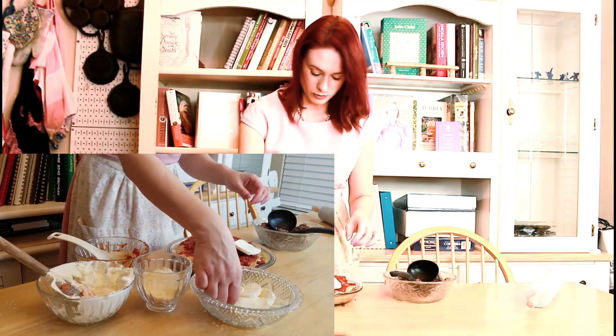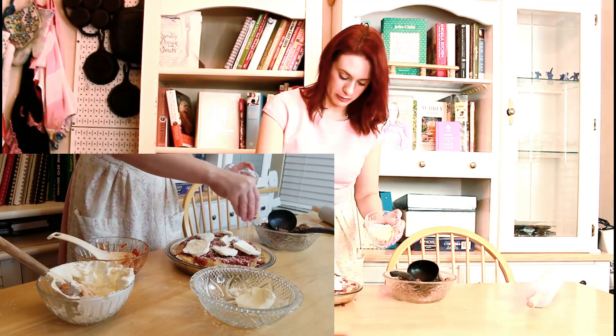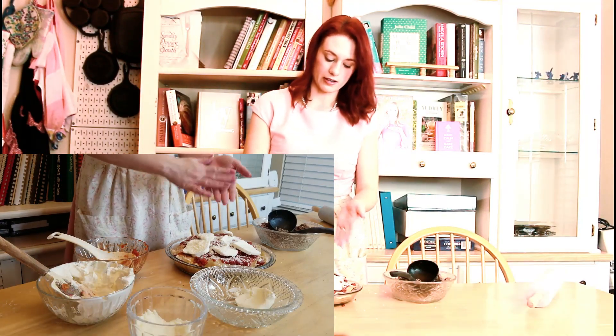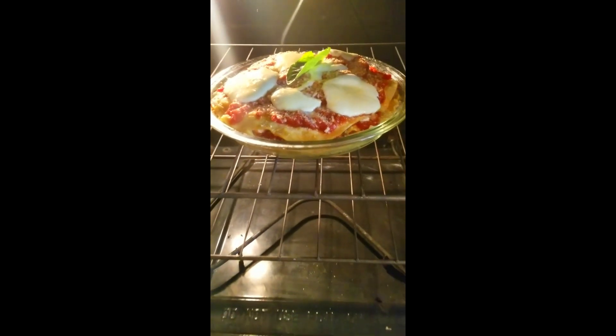Slices of mozzarella — I'm just going to add them on top. Then the parmesan — sprinkle the parmesan. Now we're going to bake this in the oven at 350 for about 20 minutes. About 15 minutes in, we're going to put some basil on top and let that cook a little bit more.